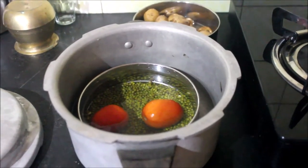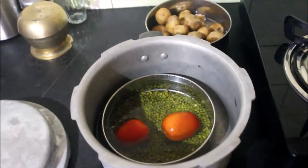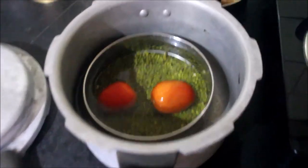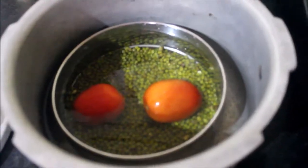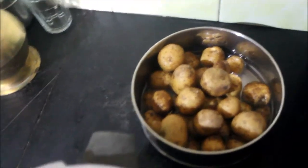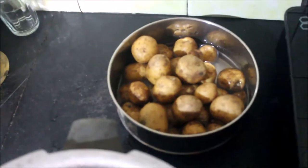Hello friends, welcome back to Talkative Anjali. Here you can see my prep: the cooker filled with moong, whole moong with two tomatoes. Those have been soaked for an hour, and then I have baby aloo, or baby potatoes, which I am going to use to make aloo took.